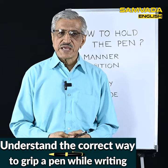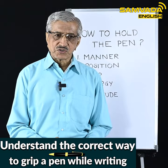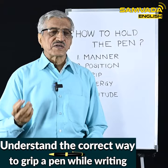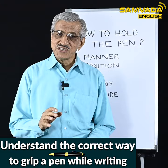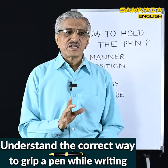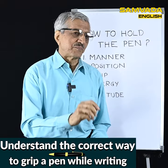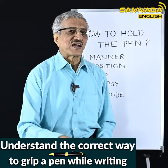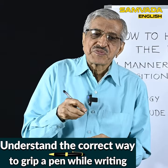I will tell you one story of my own student. Her name is Sneha. She was in 10th standard, in the month of October a few years ago, when she joined my handwriting improvement camp. After the camp was over, I happened to visit her house. She told me a very interesting story — that until then, at 15 years old, she had not known how to hold the pen.